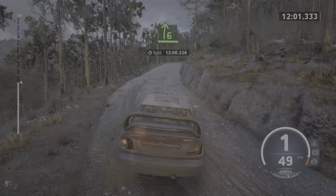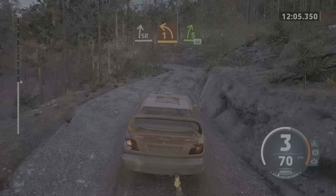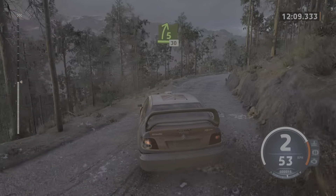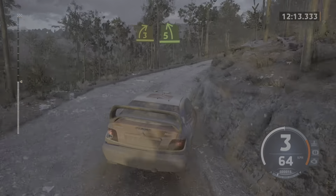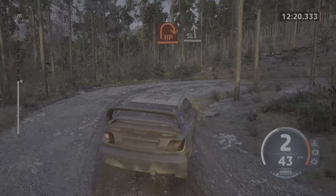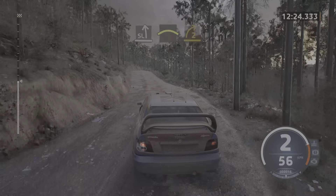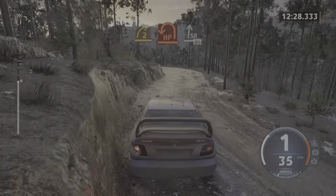And slight right. To 1 left, opens. 5 right short, 30. 3 right short. And 5 left, on the crest. Slowing. And slight left. To sudden hairpin right. To slight left. And crest. Into 2 right. And hairpin left, opens and tightens. To slight right, 80.